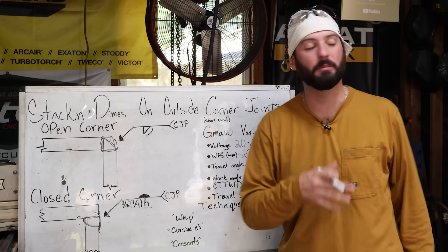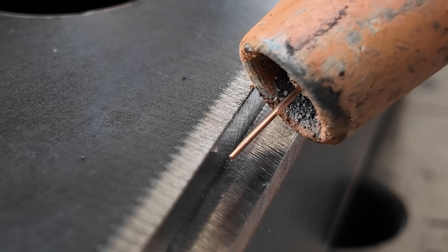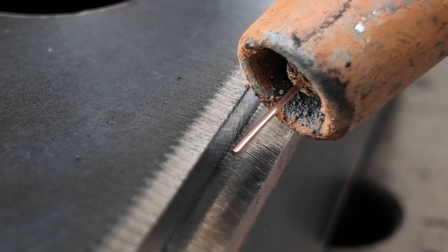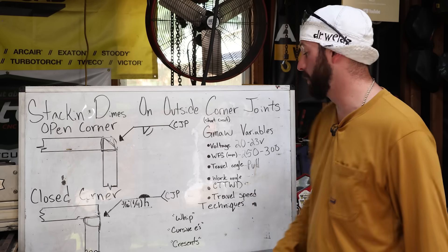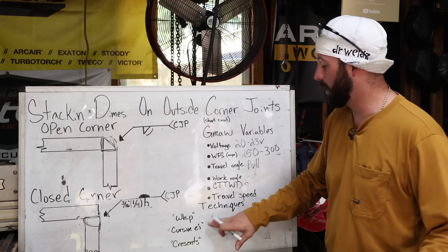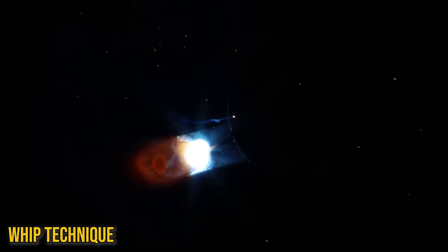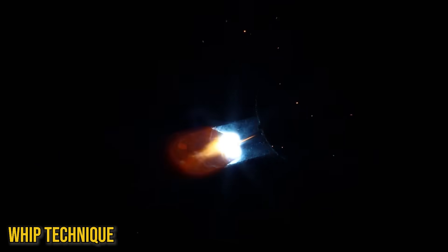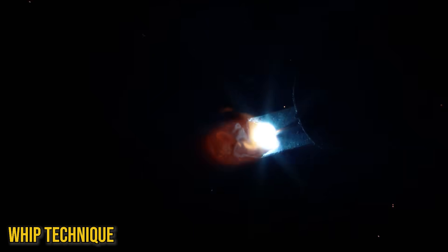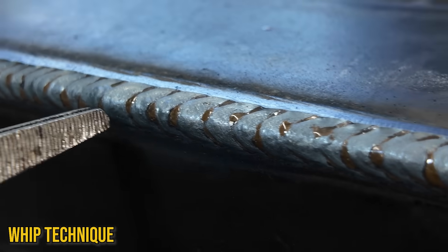We're about three-eighths of an inch on our contact tip to work distance. Our work angle is going to change depending on where we're working on our part. Our travel speed is going to directly correlate to our different techniques. We can either use a whip technique where we go in and out of our puddle — ultimately going forward and then pushing that puddle back on top of itself to make that big ripple and roll.